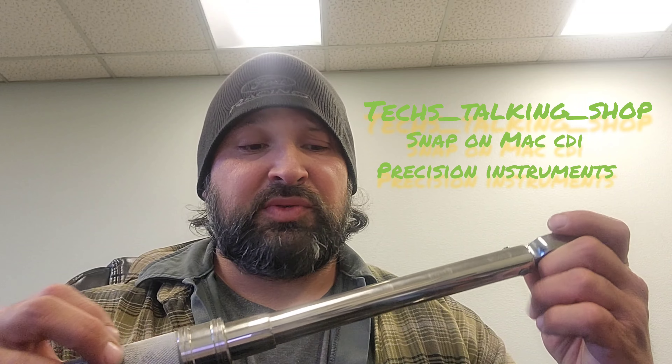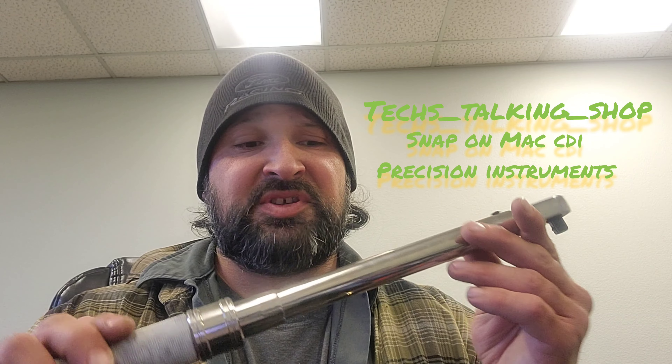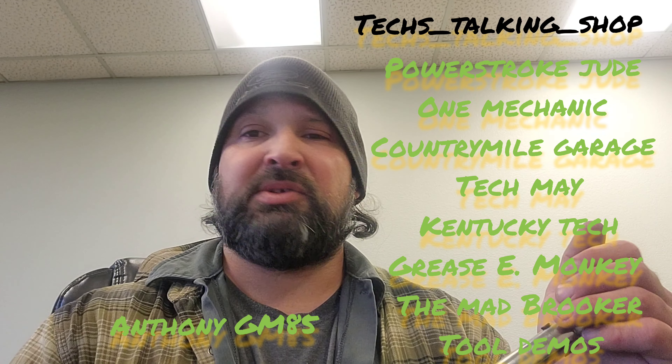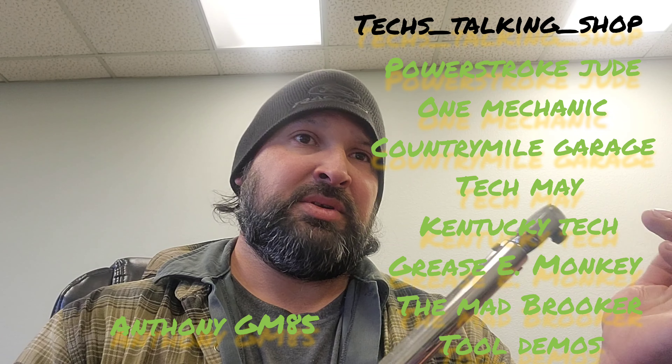This is Anthony G85 for Tech's Talkin' Shop. For torque wrenches, don't cheap out — spend the money on a quality one. Even a Craftsman isn't bad; I've had one of those before. Check us all out individually — there's about nine of us — and follow us on Instagram at Tech__Talking_Shop. Anthony G85, I'll catch you guys later.